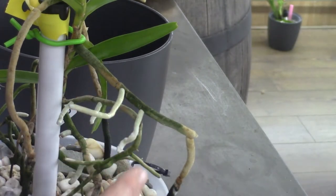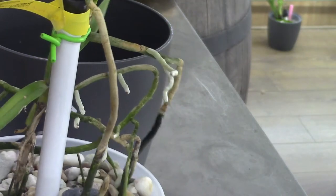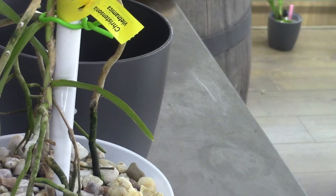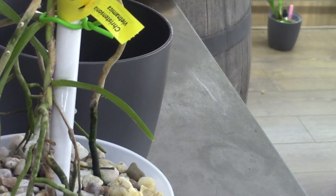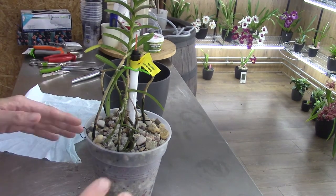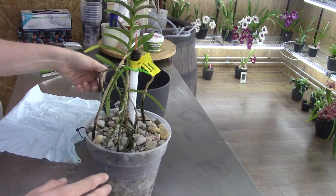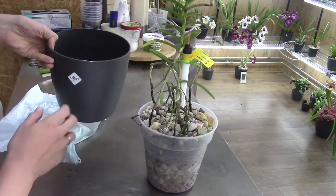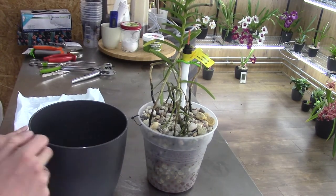It's a fairly new one and I'm in the experiment phase, so I can't yet say this is the care that makes it grow so well. I try to grow it as well as I can. With most of my other orchids, I like to grow them in self-watering pots.